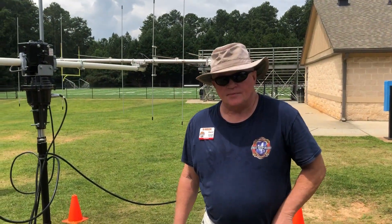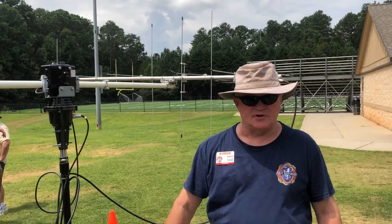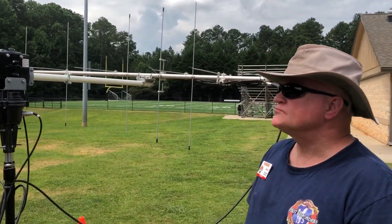So the first pass is over and we had at least one contact, I think two, that we made with others in the southeast. That was a great pass and we're looking forward to another one in about an hour. Daryl's the president of our club, North Fulton Amateur Radio League. His call sign is K4RGK. He's got one of the best setups here at our Satellites in the Park event. Can you explain a bit about the antennas? Well, it might be the biggest and hopefully it has the most gain and best results.